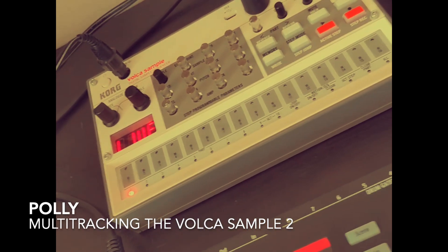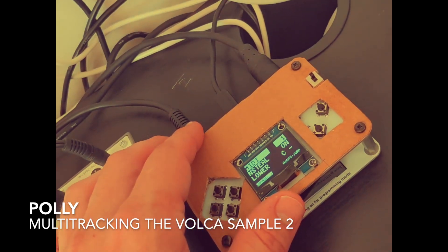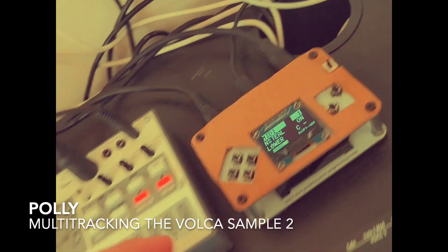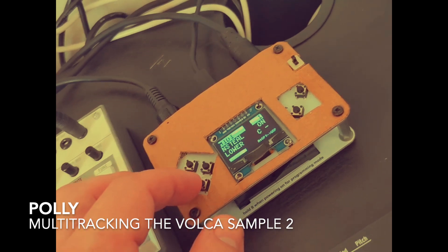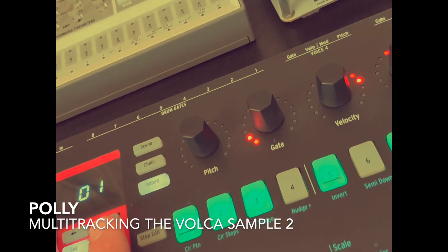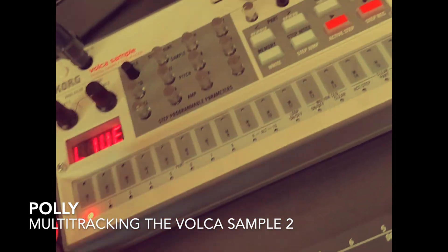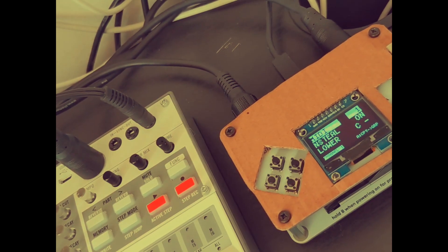In this short demonstration I have my Volca Sample 2, I have the MIDI Boy which is an Arduino-based DIY kit, and I have my Keystep. The sketch running here enables me to proxy the MIDI data from the Keystep and enrich it with pitch setting, sample selection, panning, reverb, etc., all according to what I have configured on the device.